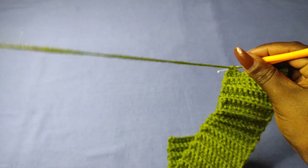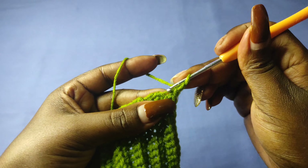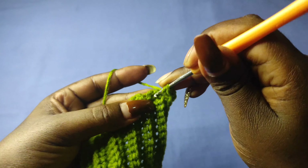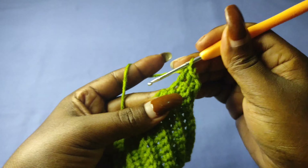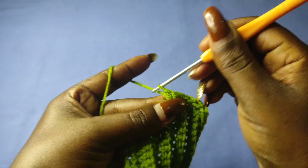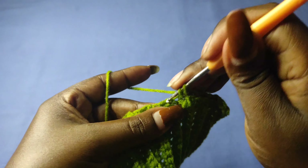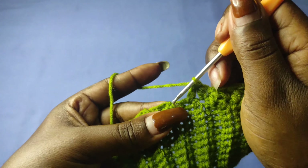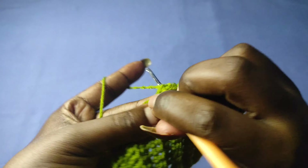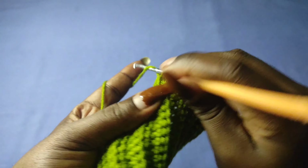Now I can begin the main part of the skirt. I'll chain one, work a single crochet in the first stitch, then alternate with a double crochet into the next row — we're working on the rows: single crochet, double crochet, single crochet. Since we had 36 rows we should have a total of 36 stitches at the end of this row, alternating between single and double crochets.